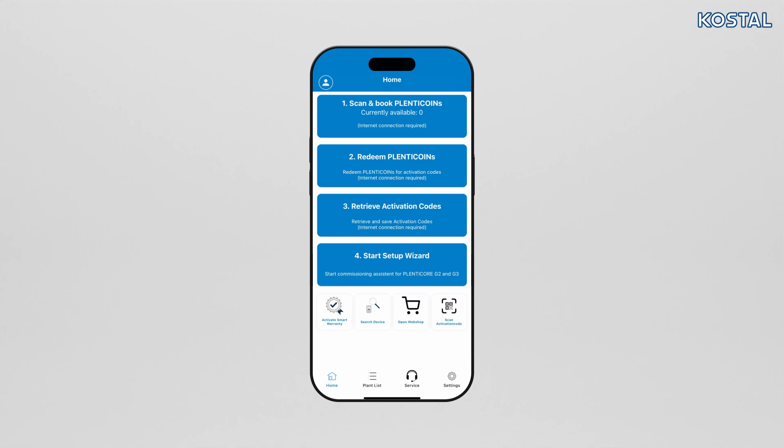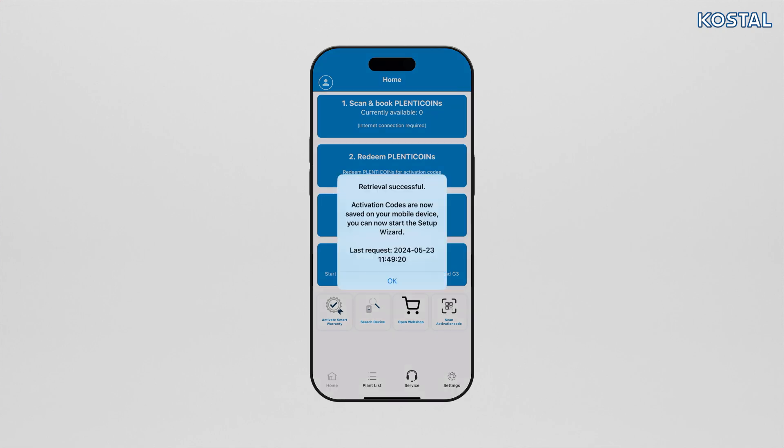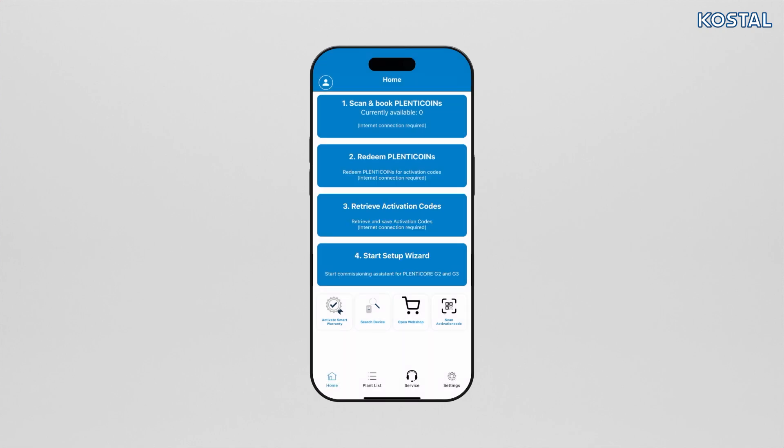Go to Retrieve Activation Codes to save the activation codes you have purchased on your smartphone. You can use these directly during initial commissioning even if you don't have an active internet connection.